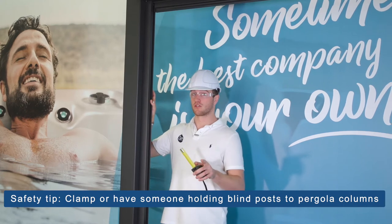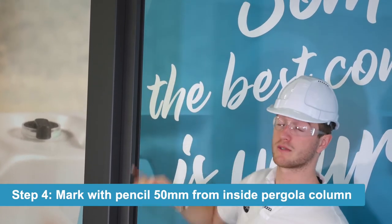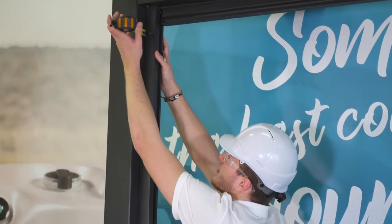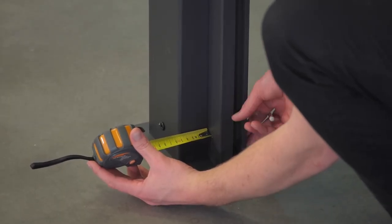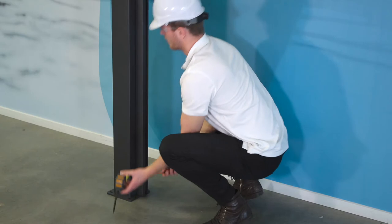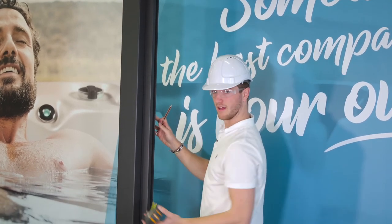Just before we get started on measuring out where we're going to drill the holes, it's important to note that you should always have this either clamped to the post or have someone holding it just to be safe. To make sure the post is level, we're going to take a couple of quick measurements. We'll start at the top, which we know is flush — we're bang on 50mm — then go to the bottom, push that out to 50mm, and make a quick pencil mark just in case it moves. Then to double-check, we'll measure the middle, and it's all bang on.